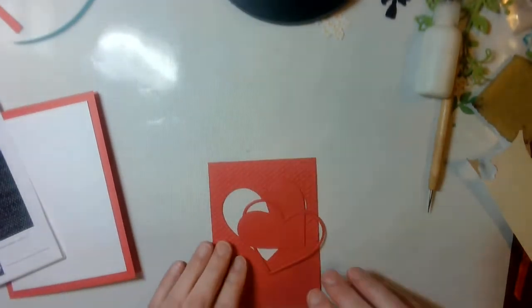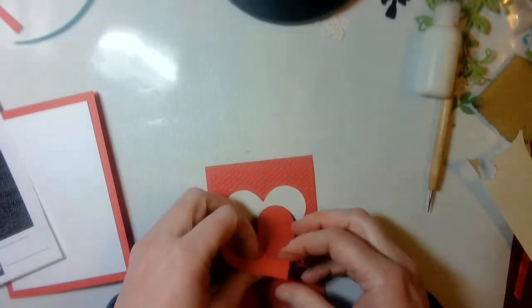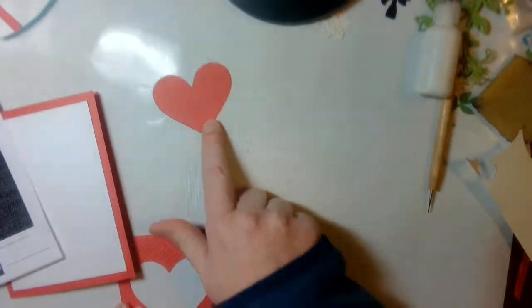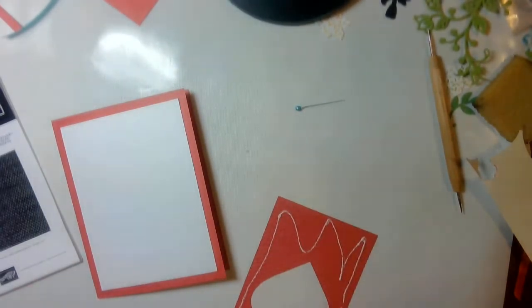I am back. I am left with a nice thin outline of a heart, which I will set aside and use on another card for another time. I will take this and adhere it to my card, just using a little bit of liquid glue.